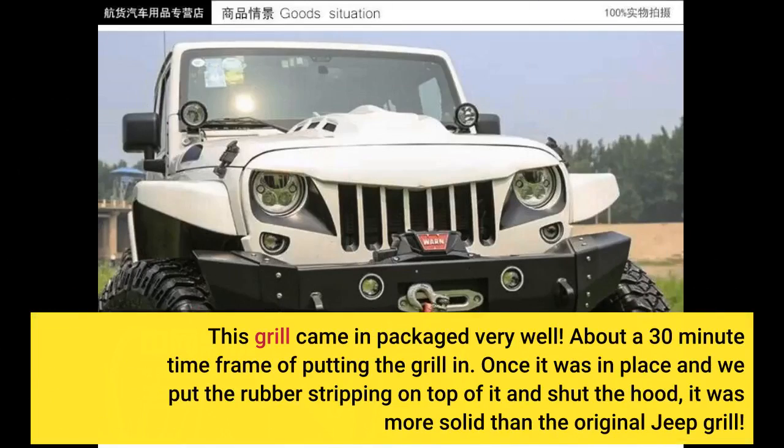This grill came in packaged very well. About a 30-minute time frame to put the grill in. Once it was in place and we put the rubber stripping on top of it and shut the hood, it was more solid than the original Jeep grill.